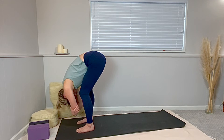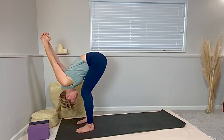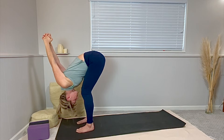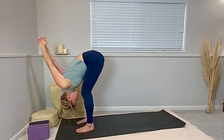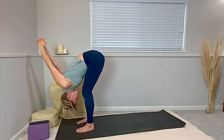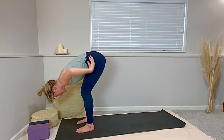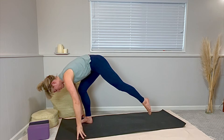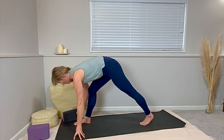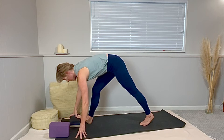Give yourself permission to sway gently side to side and maintain either fingers on the floor, hold opposite elbows, or clasp your hands behind your lower back — working your laced hands over your head towards the floor. Take time to lower your fingers down. Step your left foot about three and a half to four feet back.